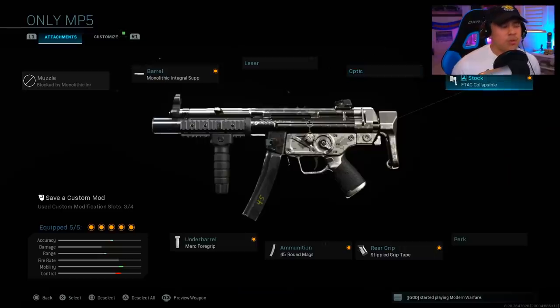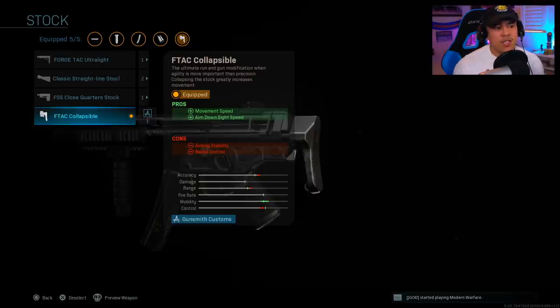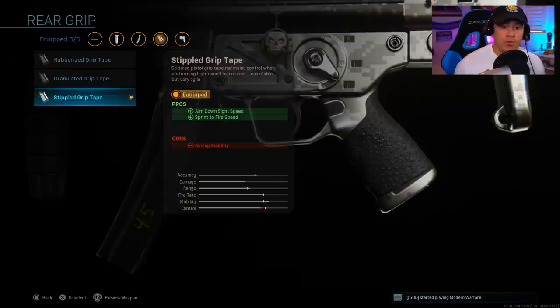For the next attachment we're running with no stock — nothing's really changed here. I like the fact that it increases movement speed as well as aim-down-sight speed. We're also running with the stippled grip tape for more aim-down-sight speed as well as sprint-to-fire speed, to help pull up the weapon a lot faster when coming off a sprint.